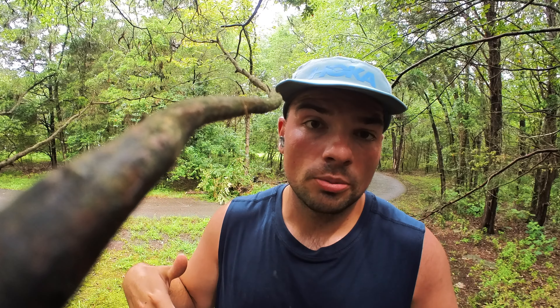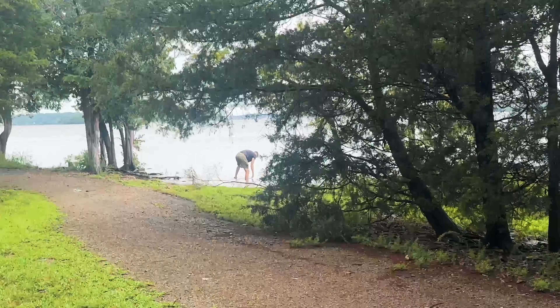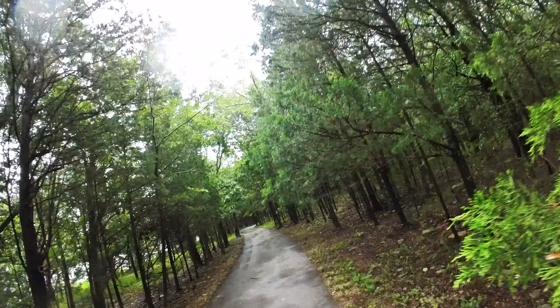I'm out on a run and it's been raining. In Tennessee, running in the summer you really have two outcomes that'll just get you completely drenched. You can either run in humidity and it looks like you jumped into a pool, or you can run in the rain where you sweat just as much but it's mixed with the rain, so you don't know what's what.